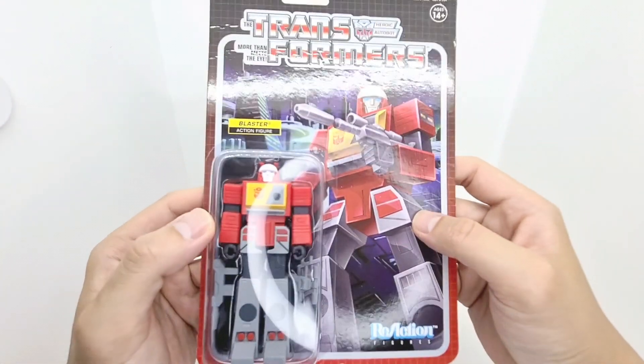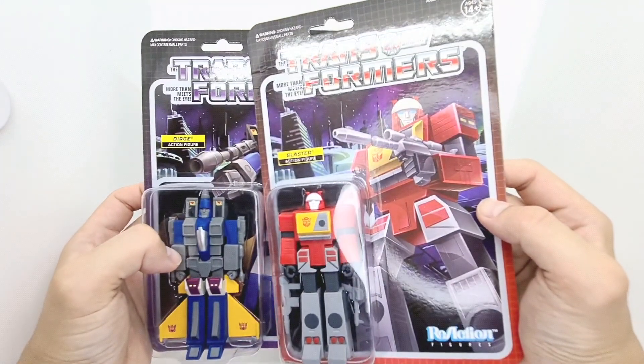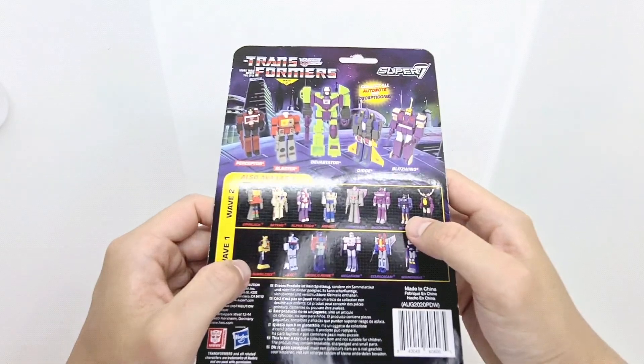Blaster on the Autobot side — again, really cool artwork. Shame, I think it's the same background in both. Yeah, that Cybertronian skyscraper right there, and on the back the same, because they're both from Wave 3.